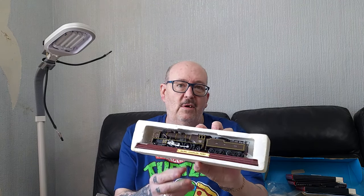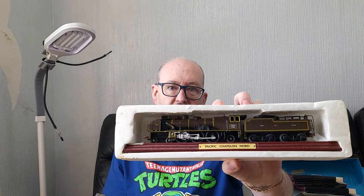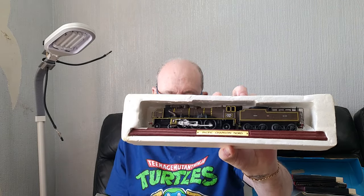The next one - I've never heard of this one, but it's a specific loco and it's called the Chapelon Nord. I presume it's possibly French or German - I'm not 100% sure. I'm still learning about locos, but it's a gorgeous looking locomotive. Absolutely amazing.